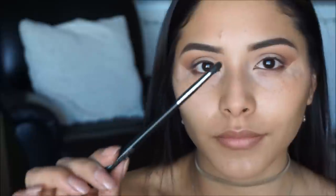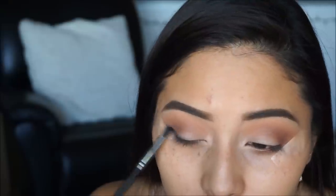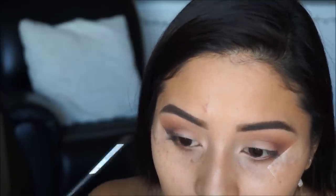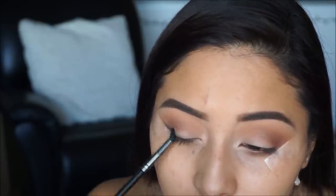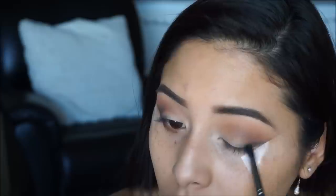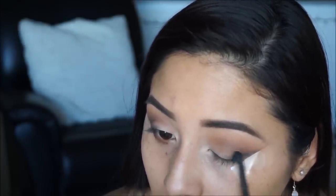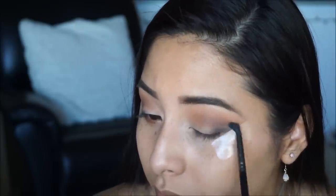Taking a small tapered blending brush I'm picking up the color Decadent from the palette and running it along the lash line to give a smoky winged eyeliner look. If you struggle doing eyeliner, this tape technique is very helpful — the tape gives a straight line so there's no messing up, and when you go in with liquid liner it'll be on point.